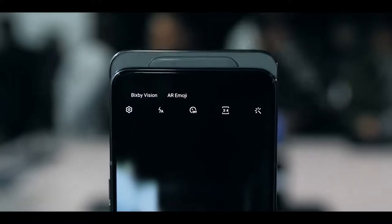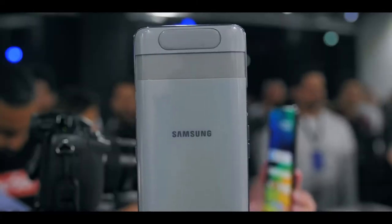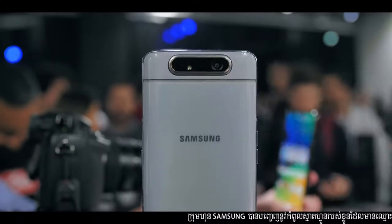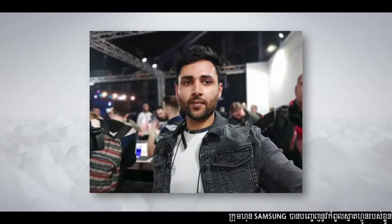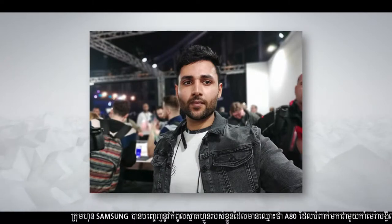When you flip to the front camera, the entire camera module rises and then turns. That in itself is pretty cool, but the implication is much more important — it's actually something I've been asking for on a phone for a long time. It means you can take selfies with the main camera, and the quality looks amazing. You can take them with the full ultrawide — the same ultrawide you'd use for rear landscape photos — and you can take good quality live focus selfies with nice blurred backgrounds and crisp defined edges.